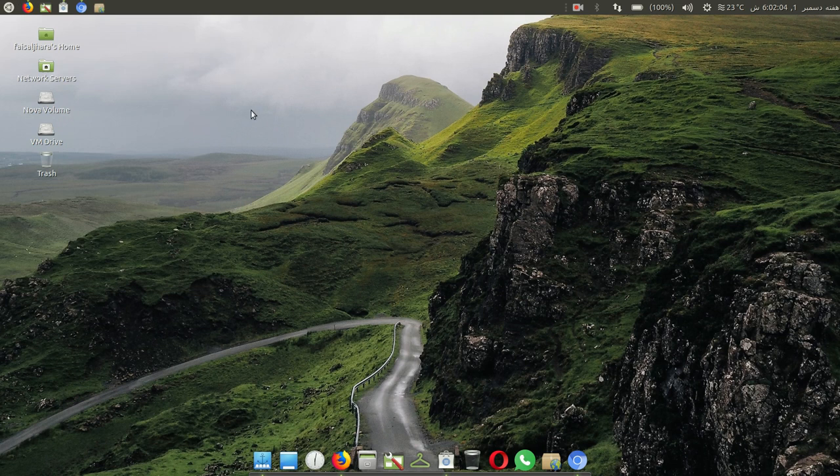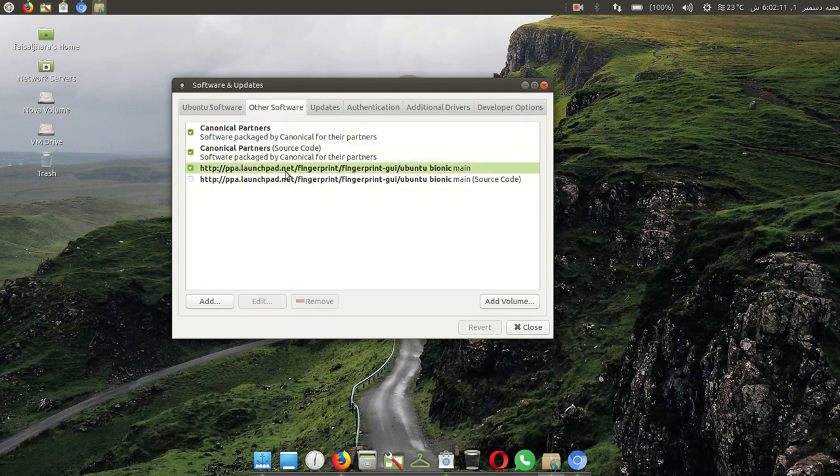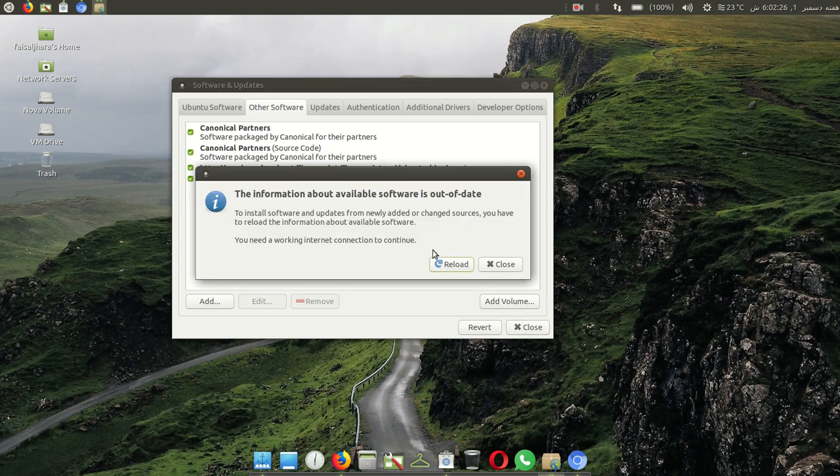Select 'Software and Update' and click on it. Here you can see — click on 'Other Software' and mark this entry. Enter your password and press enter. After selecting this, close. The information about available software is out of date, so you need a working internet connection to continue — click reload.